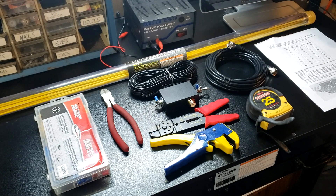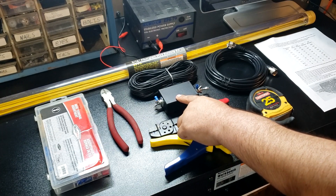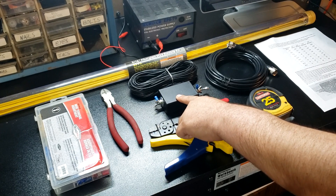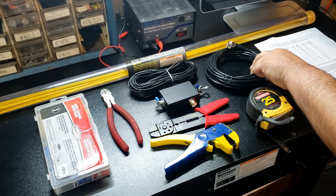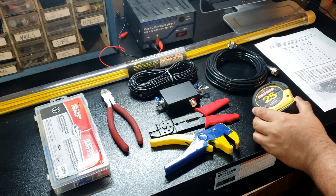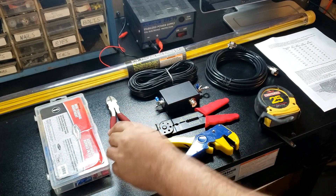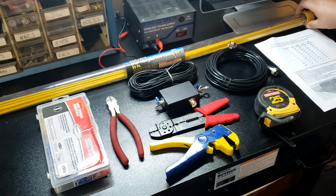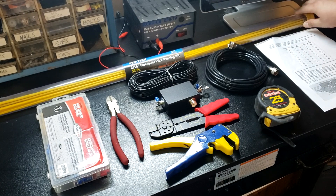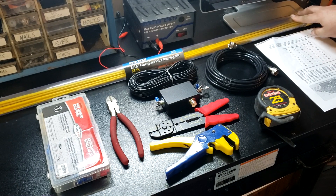Here are the parts we're going to use to build it. First of all, we got a 9 to 1 unun — a 9 to 1 matchbox — we got 50 feet of 14 gauge wire, 25 feet of coax, a tape measure, wire strippers, wire crimpers, wire clippers, a box of various terminals, and this is a 33 foot fiberglass wire running kit available from Harbor Freight and probably other retailers as well.